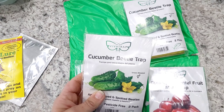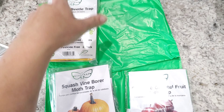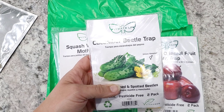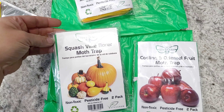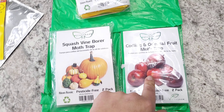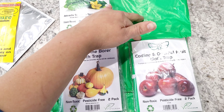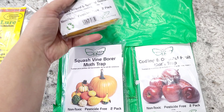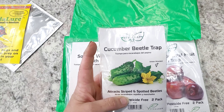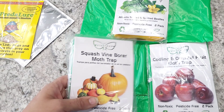I also picked up a cucumber beetle trap — I have two of those out here. I picked up a cucumber beetle trap, a squash vine borer moth trap, and a codling moth oriental fruit moth trap. They ship in this green bag, which I thought was a lot of fun. I just put cucumber seeds in the ground, so very soon I'll be putting this one out.